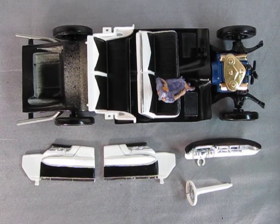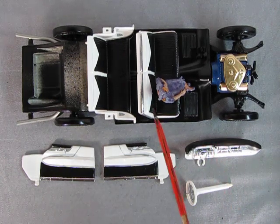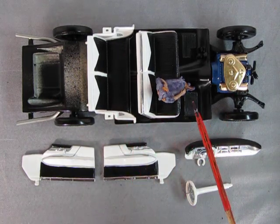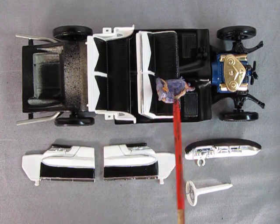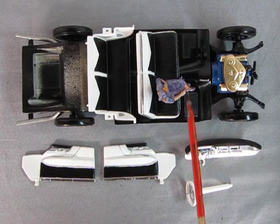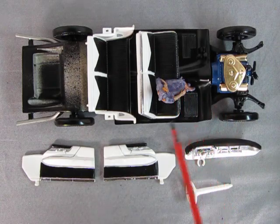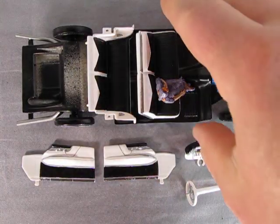Here we are with the interior after I added a little bit of paint and bare metal foil. I glued the seats in place and also glued down Eve. I didn't glue Adam because half of his arm is hanging over the side of the car, so he's going to be almost the last thing to go in. The steering wheel will be the absolute last. Let's take a look at this up close.